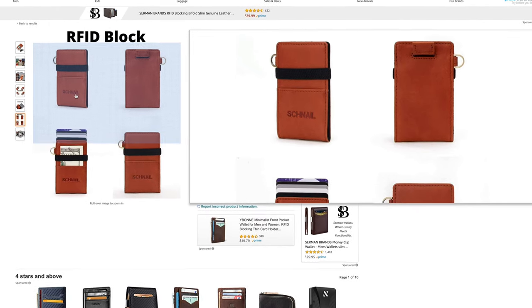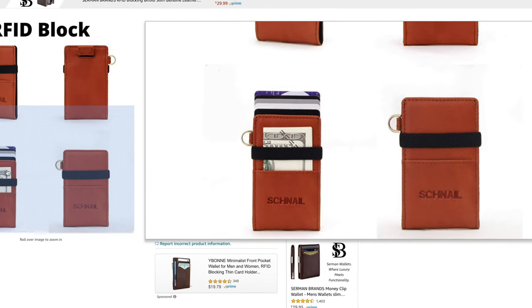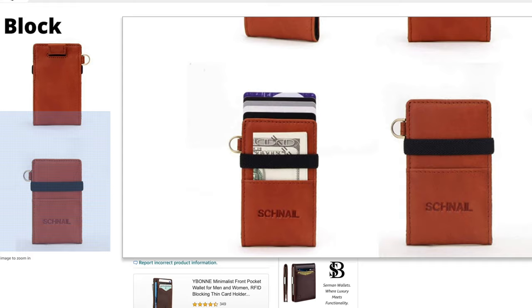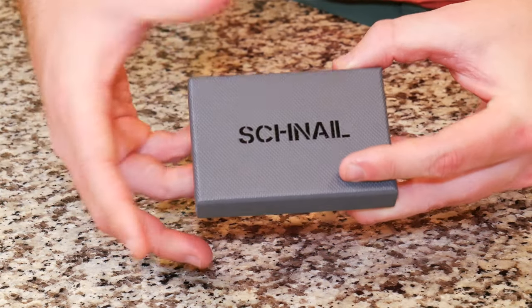What is going on everybody? Thank you so much for tuning in. My name is John. Today I have for you a convenience good. Today we're going to be taking a look at the Chanel Atlas Series Slim Minimalist Credit Card Holder with Coin and Cash Pocket, which I picked up using Amazon Prime for $19.98.